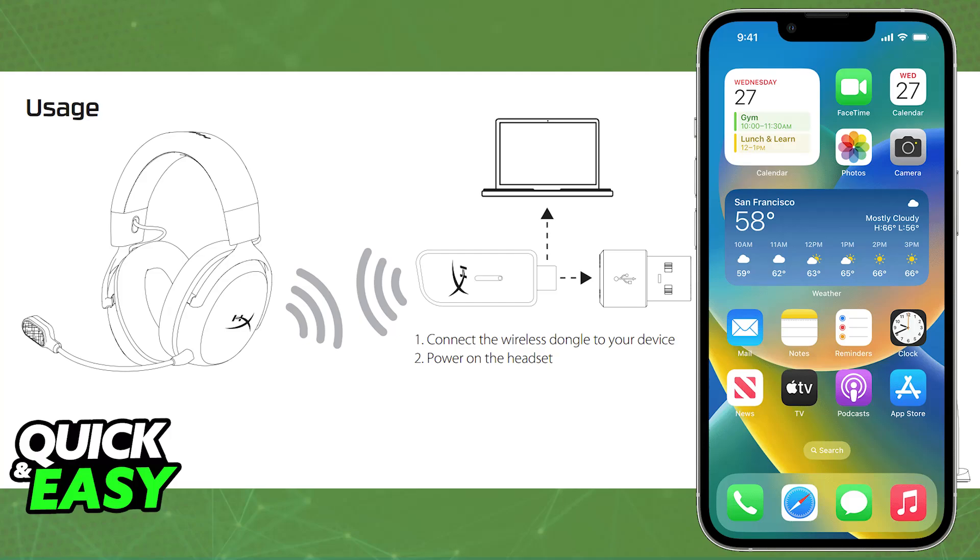Keep in mind that depending on the phone model that you have, this isn't going to work. While connecting a wireless headset's USB dongle to a smartphone is theoretically possible, compatibility can vary.